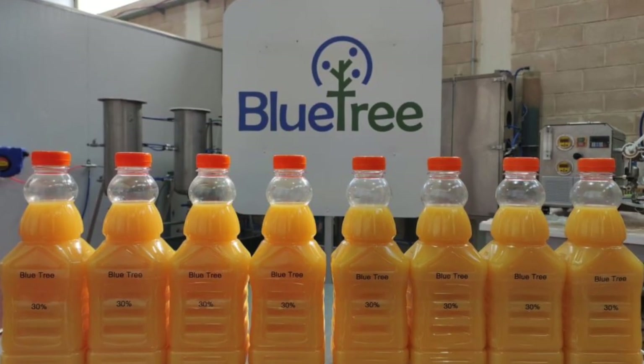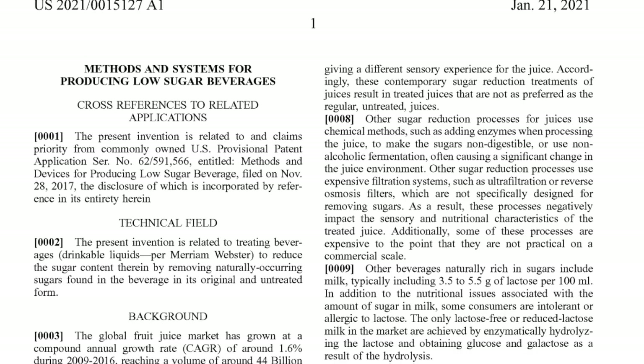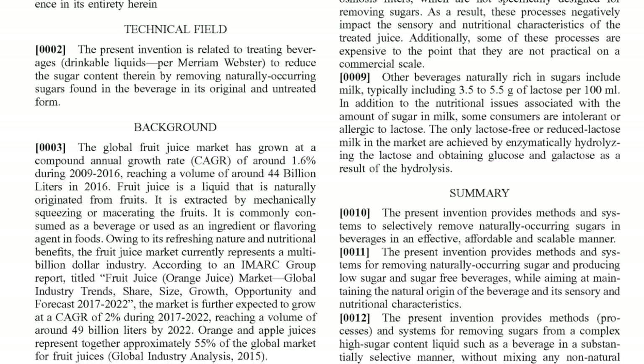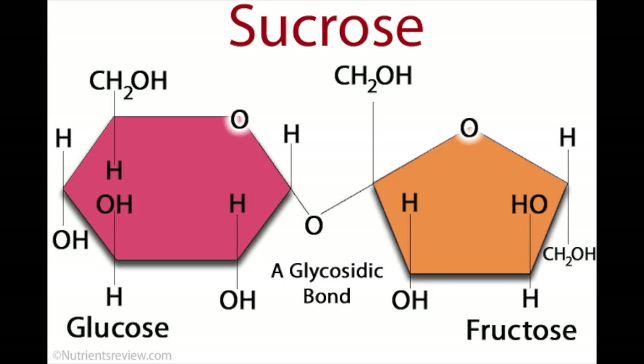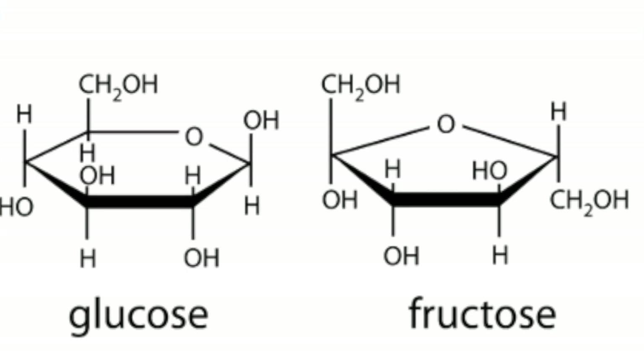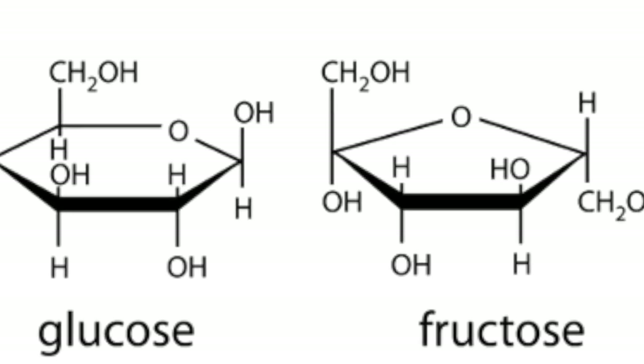I learned all about Bluetree, an Israeli company that has actually developed a process that removes what the video calls the useless double sugar and leaves behind a single sugar to retain sweetness. The double sugar they talk about is sucrose, the stuff we know as table sugar. It is actually a disaccharide composed of a molecule of glucose and one of fructose joined together. Half of all the sugar in orange juice is sucrose; the other half is composed of glucose and fructose — those are the single sugars.